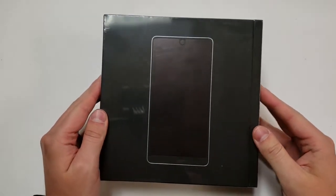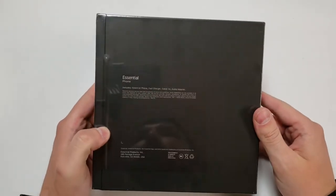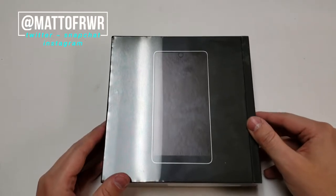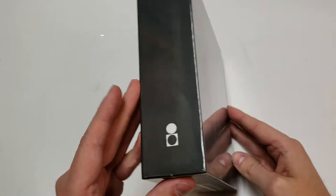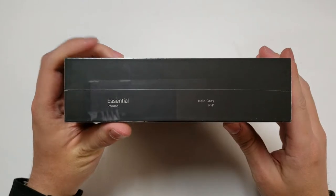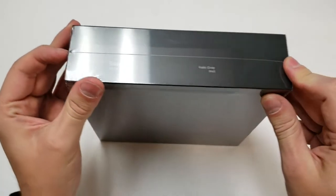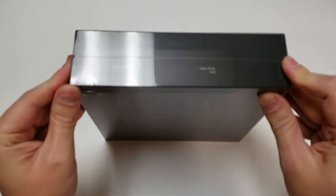So here is the box — obviously it's brand new and sealed. This was shipped from Essential, but it was processed through Amazon. On the front of the box you have the design of the phone, which is pretty cool. On the side you have the little Essential logo, and on the right side it says Essential Phone, and then it says Halo Gray, which is the color that I picked. So let's get this open and we'll go over everything else later on.